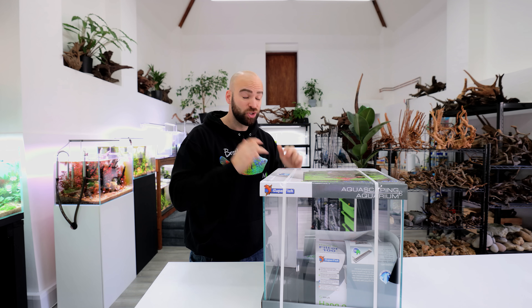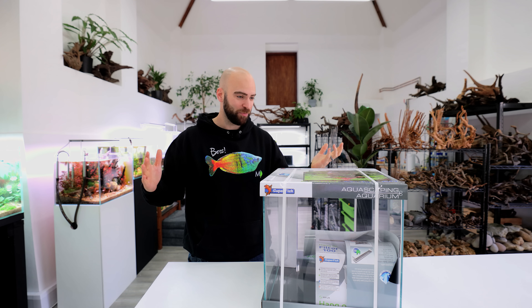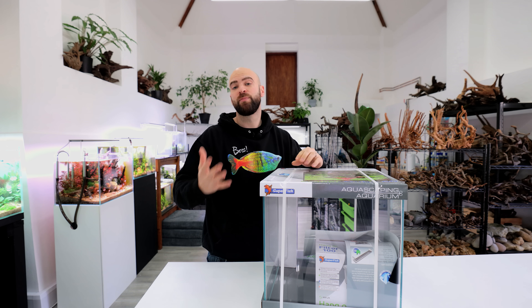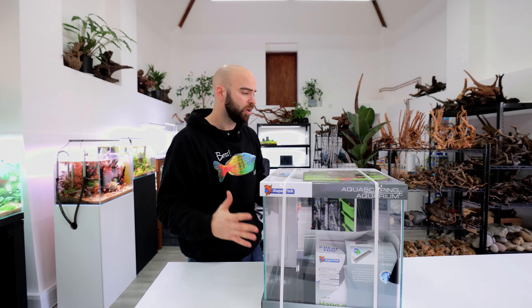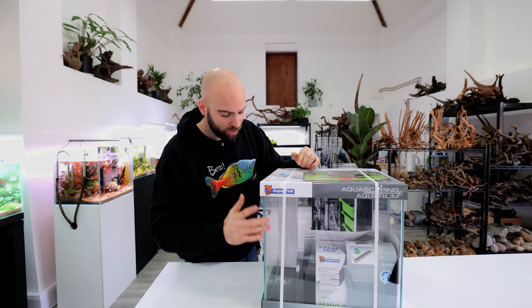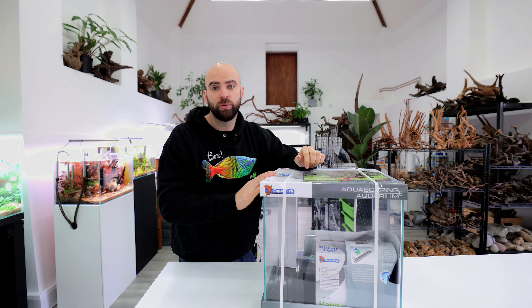As many of you know, I've been using these Superfish tanks, the Scaper range, for years and they're just such good value for money. They are now full sponsors of the channel. I went across to the Netherlands where Superfish are from, met with everyone, was so impressed by the operation that I decided I'd like to be associated more with them. I only bring companies to you that I fully trust and believe in. You get an opti white tank, filter, light, fertilizers - everything you need in one affordable package. Let's open it up.